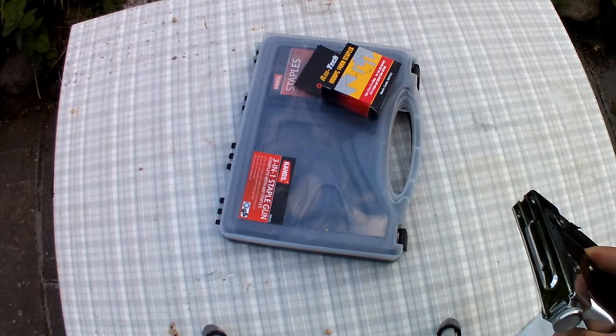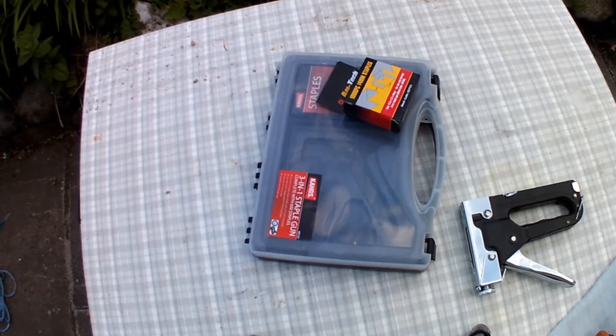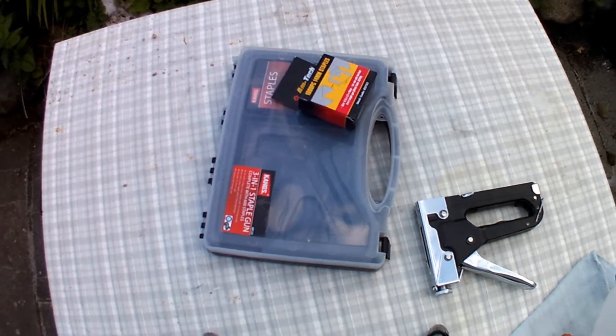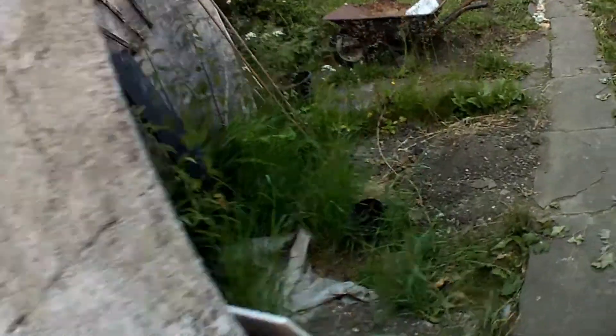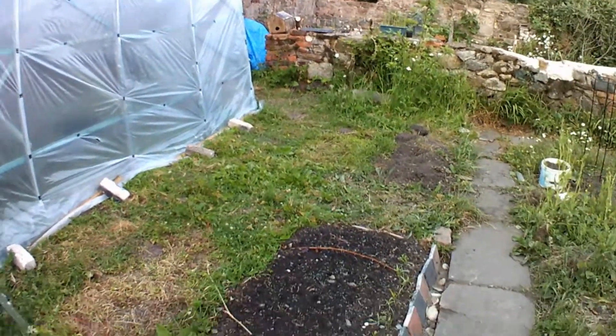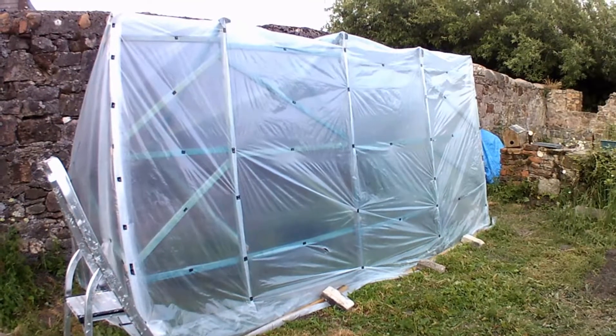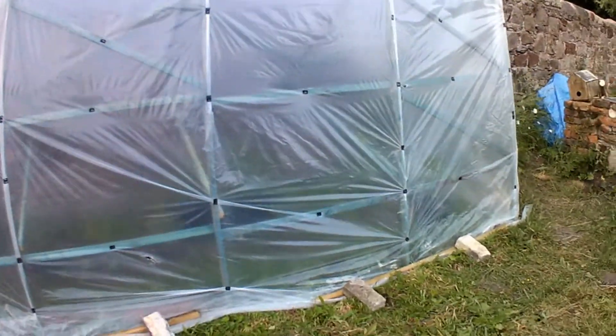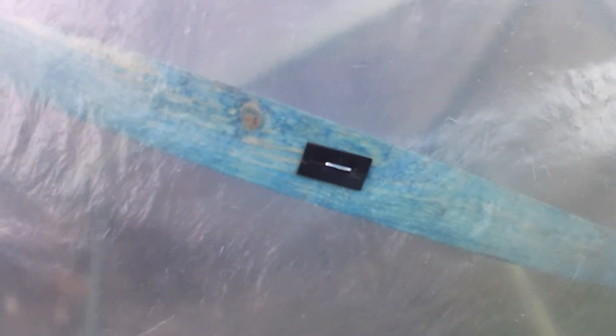I'll just show you some examples of the staples. You can see my greenhouse here — I've stapled all the sheet onto the wood frame. I've used these rubber pads so it doesn't tear the sheet, and I used this stapler for all of that. Let me just demonstrate: it's already loaded, you just put it there, press it in — and it's gone in. That is good.